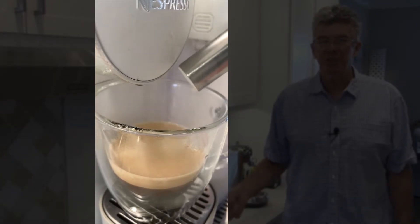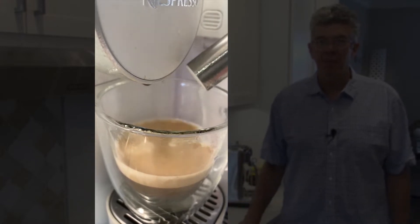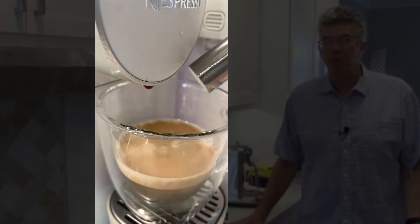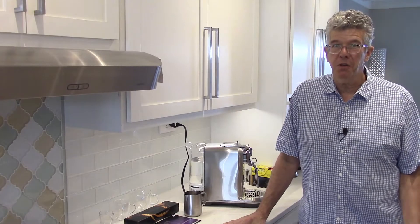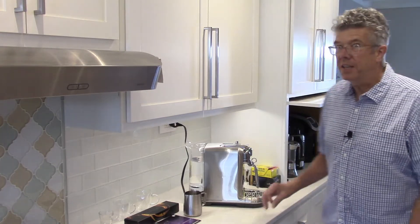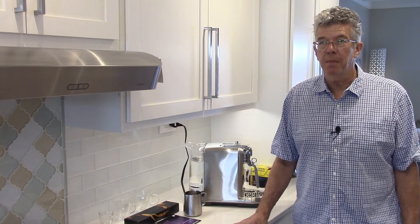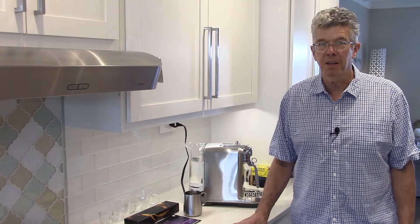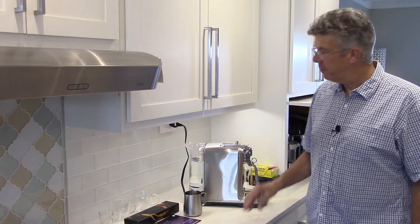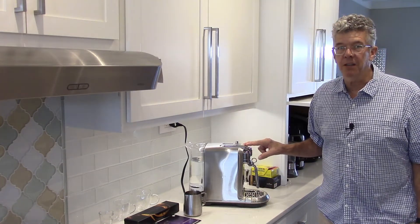Nespresso replaced the machine twice for me. I had a total of three Gran Latissimas, and all of them had the same problem. When I looked at reviews for the Gran Latissima on the Nespresso website, the vast majority expressed the same issues I had. Fortunately, Nespresso customer service was quite accommodating — I would give them five stars. Ultimately, they offered me another machine altogether, and that is what I'm reviewing for you today: the Creatista Plus.